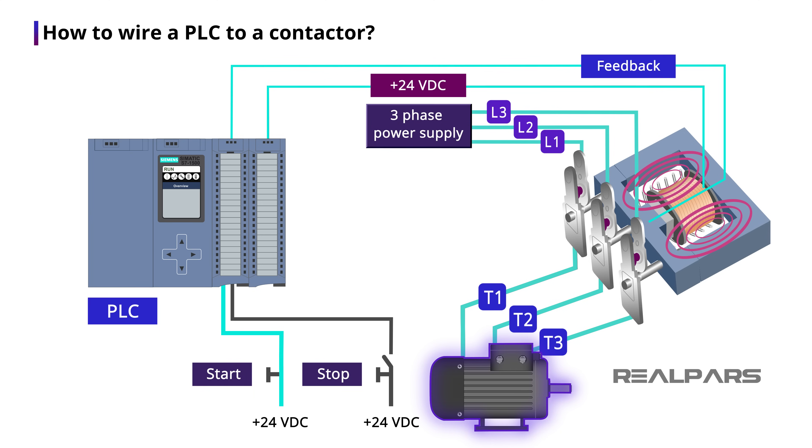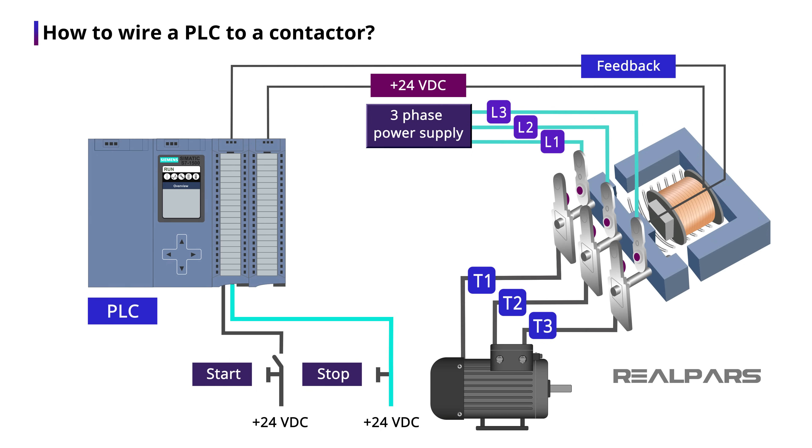When you press the start switch, the coil will be energized, the contacts will be closed, and the motor will be turned on. When this happens, the feedback contact will be closed as well and a signal will be sent to the PLC input telling us that the contactor is working properly. When you press the stop switch, the coil will be de-energized, the contact will open, and the motor will turn off.